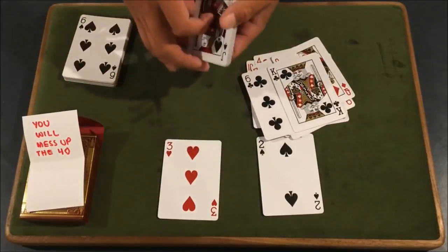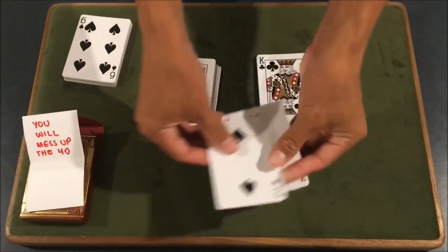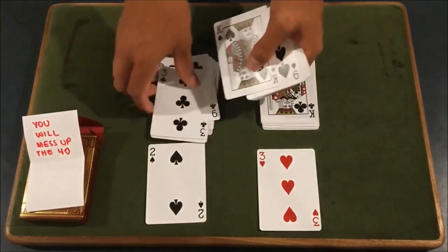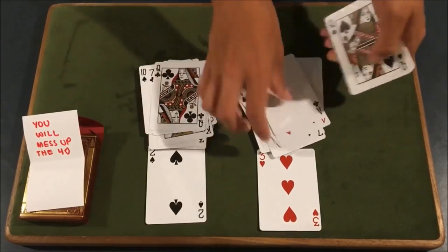Let's say they stop there, and you can tell them to stop. And what you're going to do now is switch these up. Now what this should allow is basically you should now have half red and half black in each pile in the event that they would actually get this correct. So this is actually going to allow this trick to work.